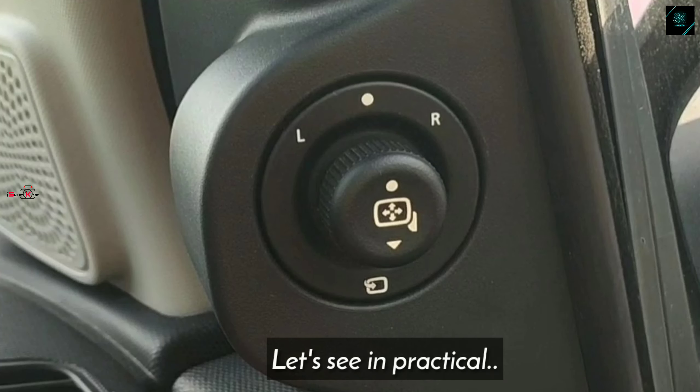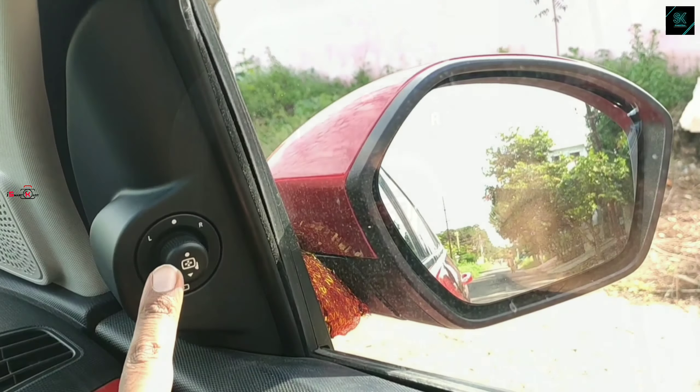To adjust one particular mirror, you need to rotate the pointer towards that direction and adjust the knob. Rotate the knob towards the right — it is pointing to the right side mirror. Adjust the knob so that the driver has a perfect view while riding the car. As you can see in the video, the right side mirror is moving in the direction where we are moving the knob.